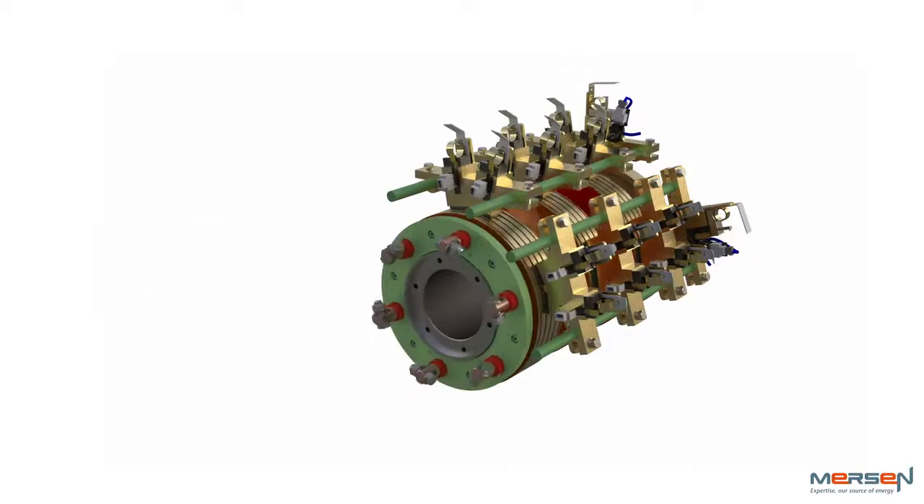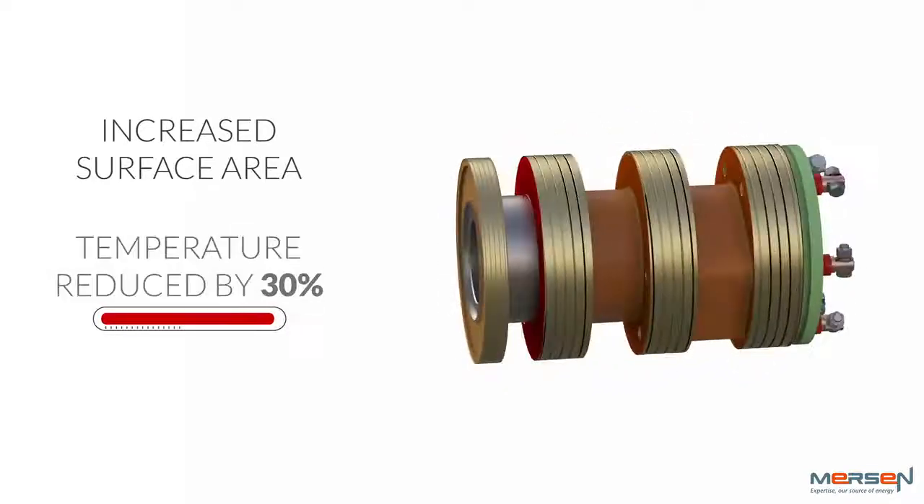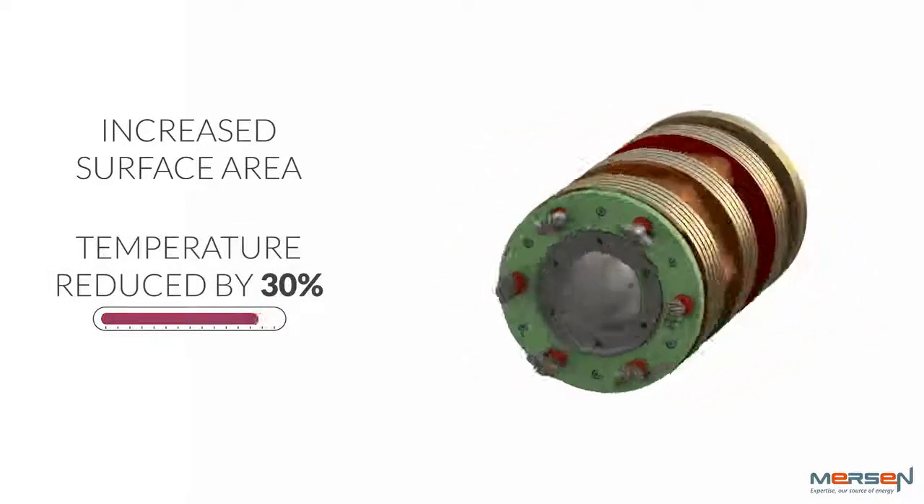So what's new? The wider rings provide greater surface area for heat dissipation, reducing temperatures by 30% or more in some cases.